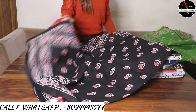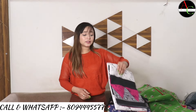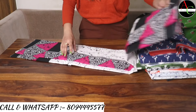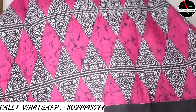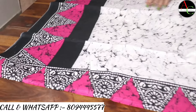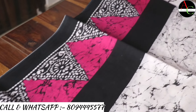Our next saree color is white, pink, and black combination — very beautiful and comfortable. See the color and the proper border of this saree.